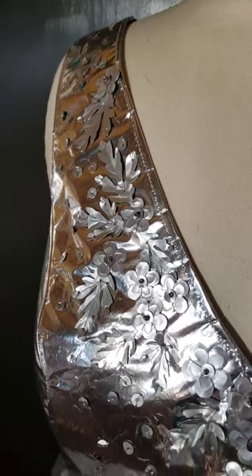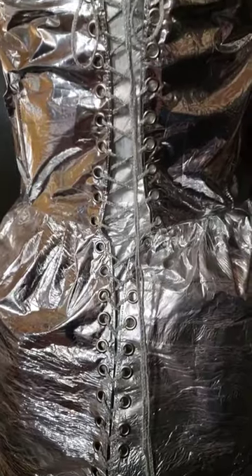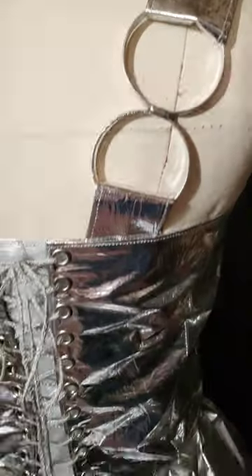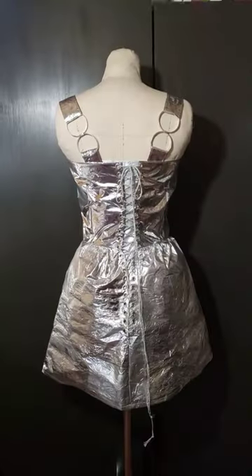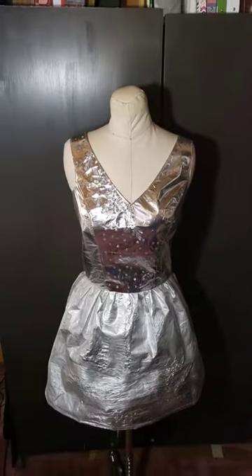The front has sequins made from aluminum beer and soda cans, and I made the back adjustable by adding eyelets and lacing. The rings on the back of the dress are made from the top of soda cans, and I have a lot more crazy ideas for this project. You can follow along by clicking the link in the comments.